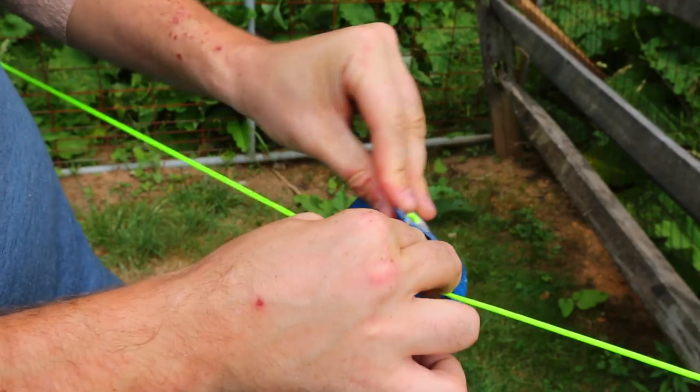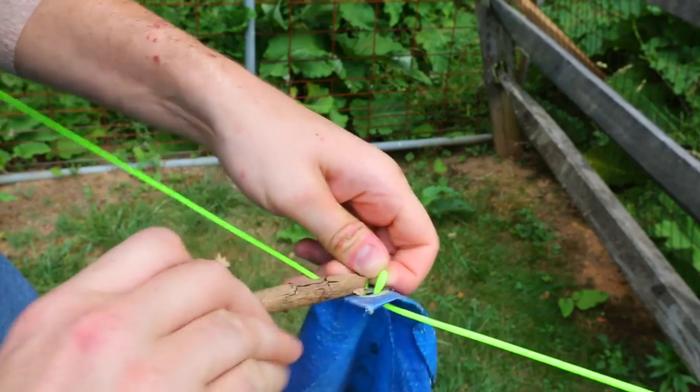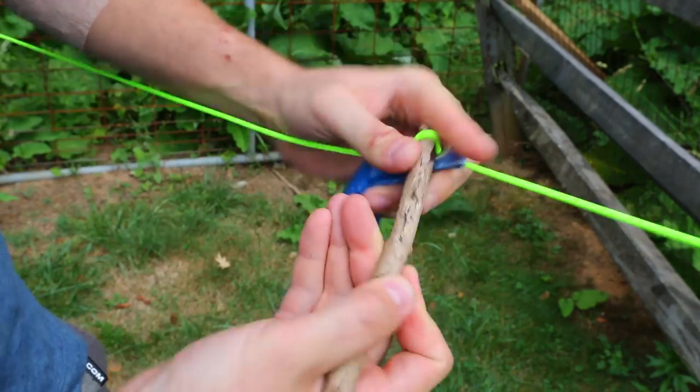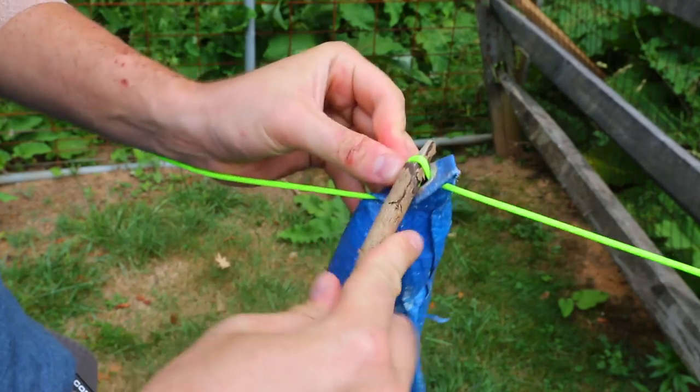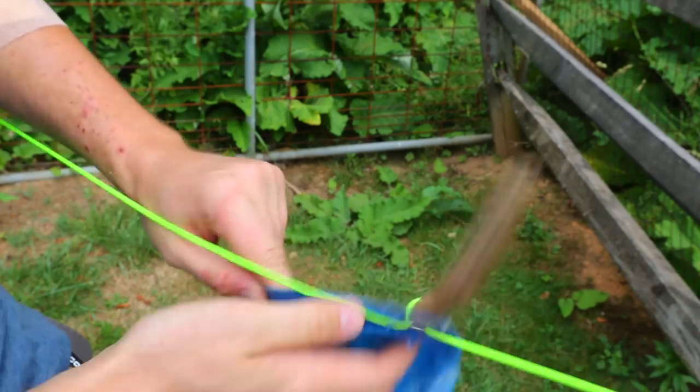what you want to do is make a loop like this and put it through this tarp. And then all you have to do is just put it through the stick. Just like that — you see the tarp does not fall off.